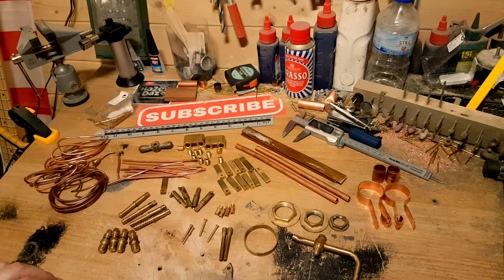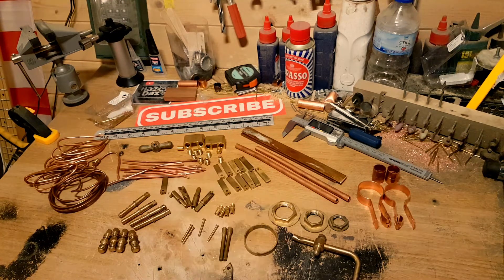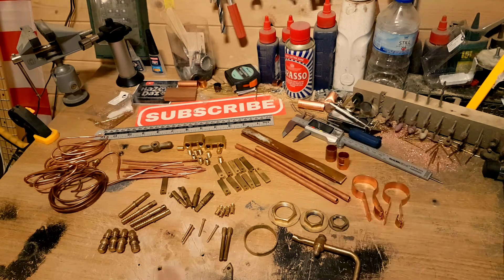I'll put a link to Snobby's channel because he actually made a video showing me all this, so I'll put a link to that as well. I'd just like to say thank you very much Snobby, you're a star mate, and this is very much appreciated. Very much appreciated. Stay tuned and see how much of this I can actually use in my build.